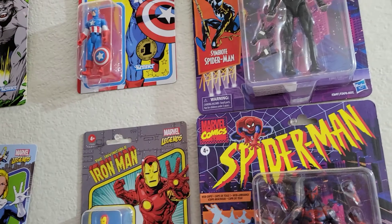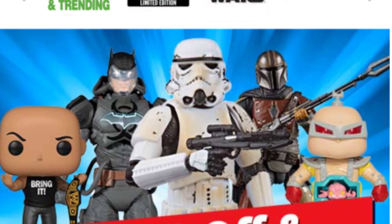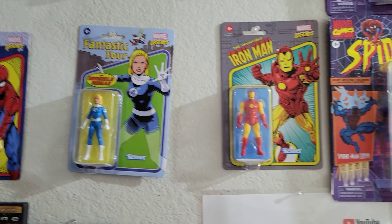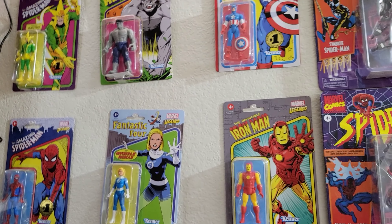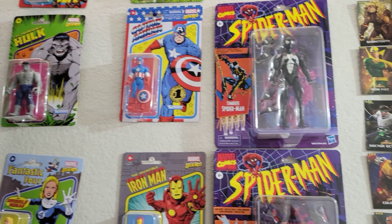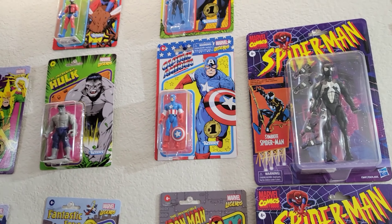One more thing before I get started: if you want to get any of these figures, be sure to check out entertainmentearth.com — link in the description below. I'll also try to put some Amazon links. You can help support this channel by getting some of the figures. Entertainment Earth has most of the figures I have here, though not the summer exclusives.